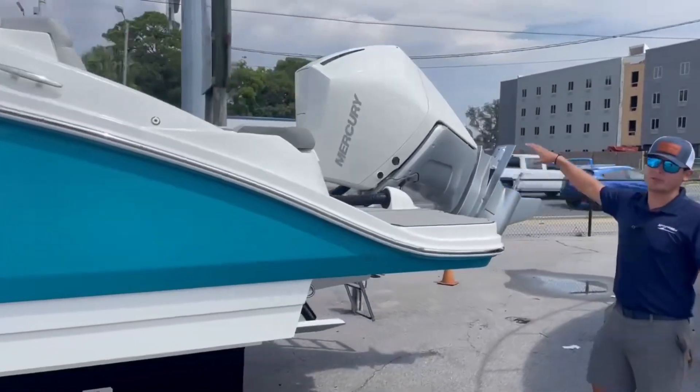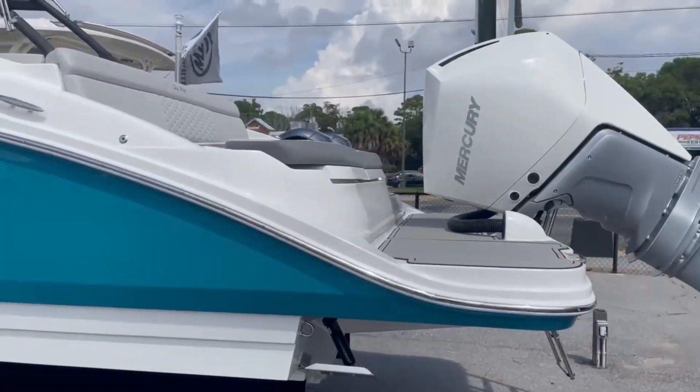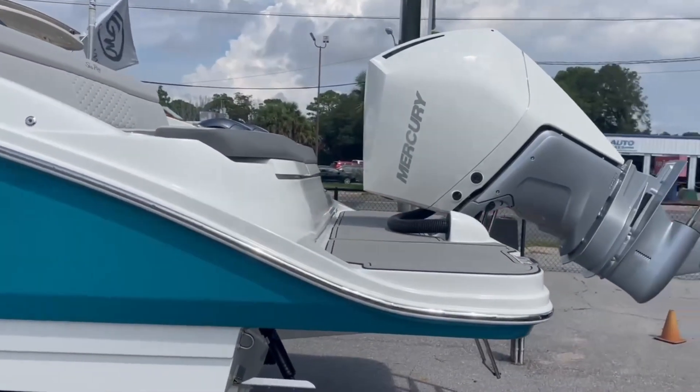At the stern of the boat, we're equipped with a 300 horsepower Mercury. Big swim platform on the back. Let's hop up inside and show you a few features in there.